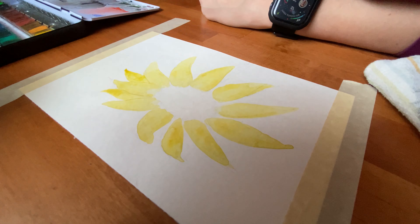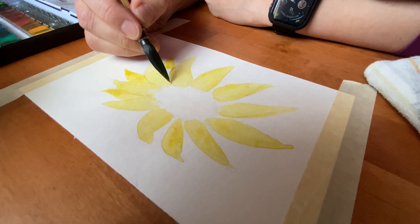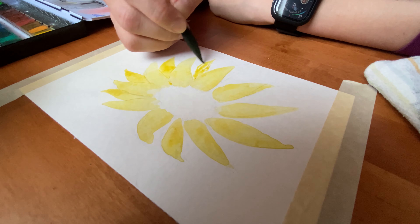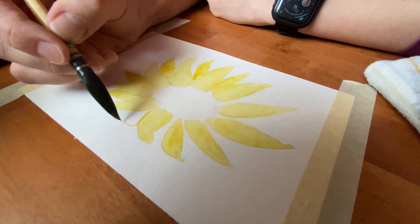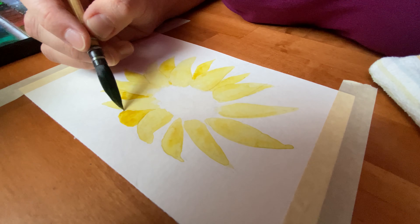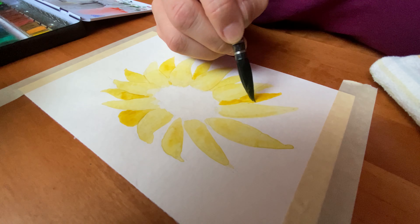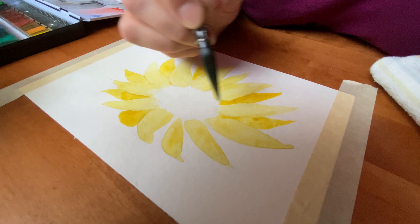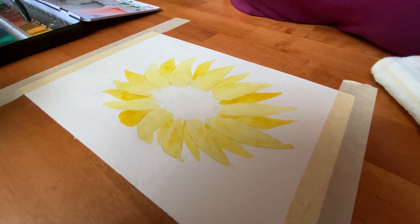Here I'm laying down a second layer of more saturated paint — it's a darker yellow — because these are the petals underneath the first layer of petals, and I'm making them darker to show a little bit of shadow. I always like to pay attention to the lighting, or at least I try to. It's something I'm working on. These petals that are underneath the first petals are a little darker because they're not hitting the full light, and I'm adding just a little bit more depth so it looks a little more real.